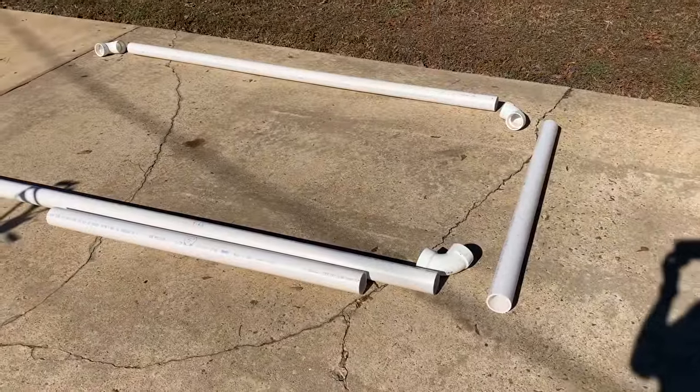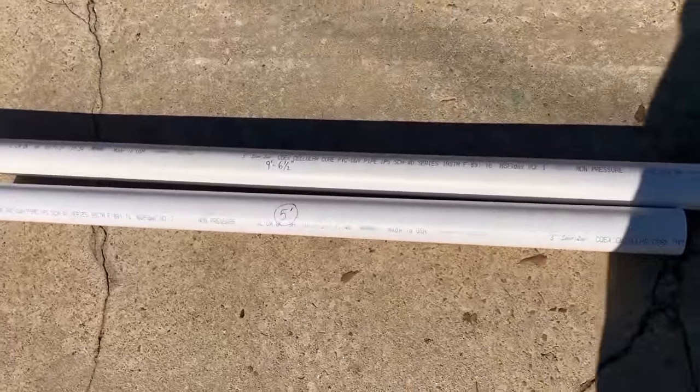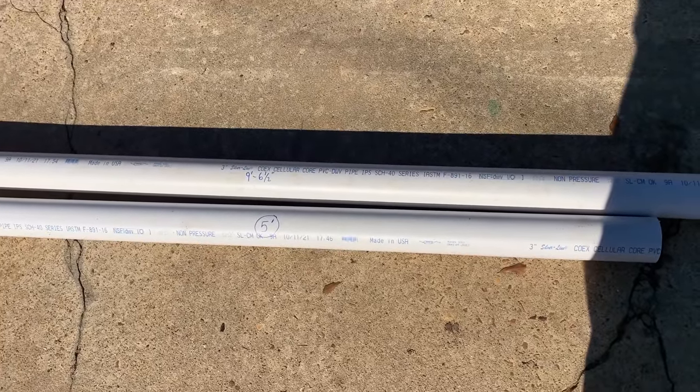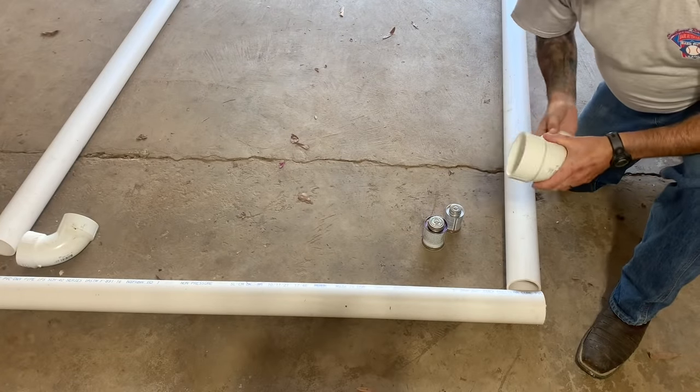Here's the base. Our long piece is 9 foot 6 and a half inches, and our short pieces are just 5 foot even. Very basic and simple.